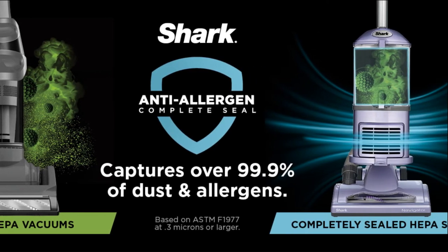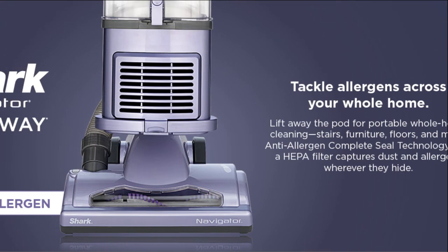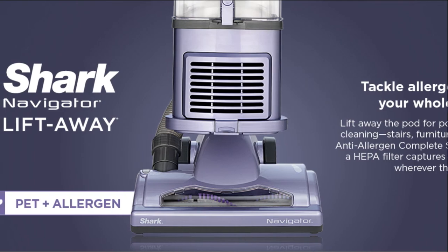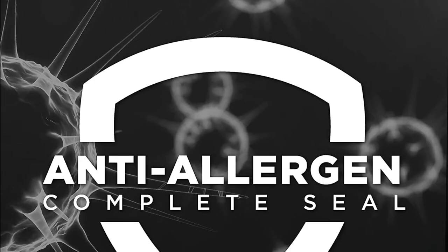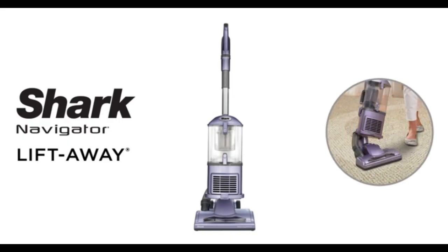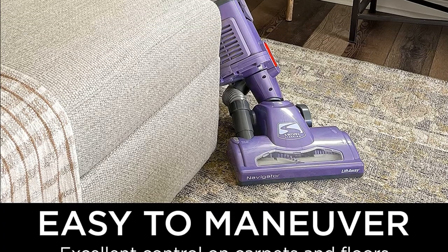The vacuum also features anti-allergen complete seal technology and a HEPA filter that trap dust and allergens inside the vacuum, making it ideal for people with allergies or asthma. It can be used to tackle allergens across your whole home. The Shark NV352 Navigator Lift-Away Upright Vacuum is a powerful and versatile vacuum cleaner that is perfect for cleaning your home.